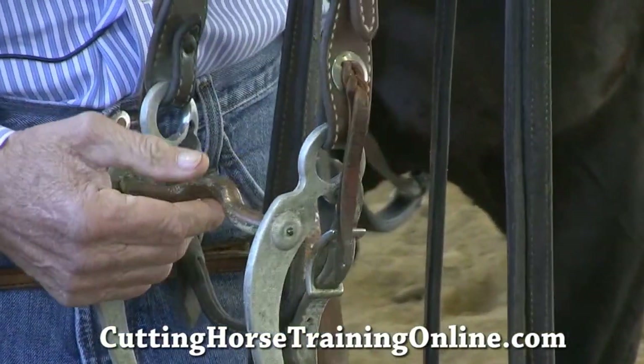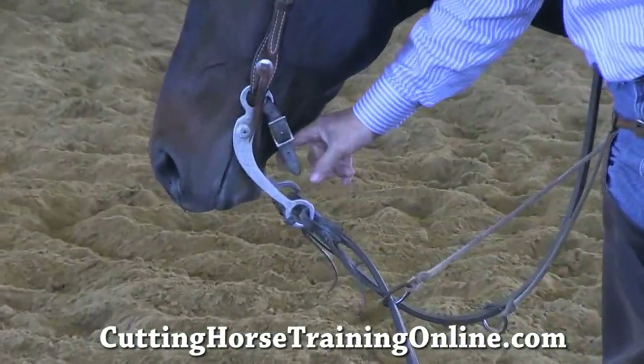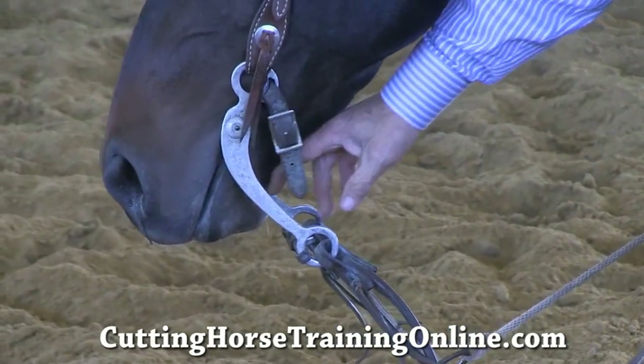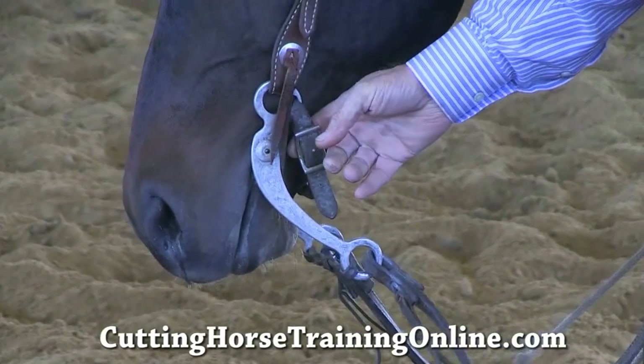It's got a copper mouthpiece. I use a leather curb on it. How tight or loose do you like them? I just want it where I can put two fingers underneath there at all times. I don't want that thing where it's snubbed up, unless that horse has really been picking on me.